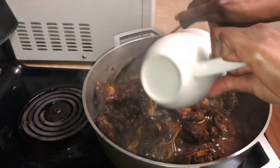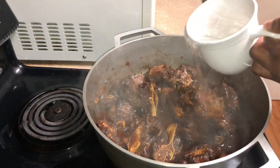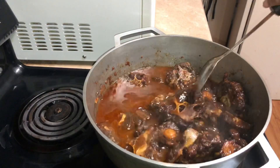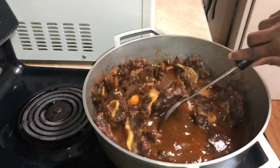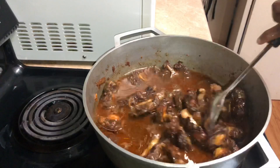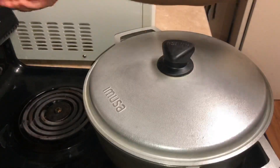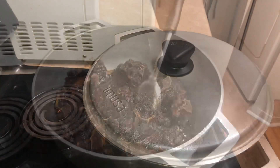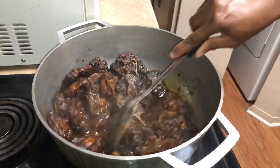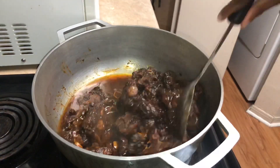Now it's time to add the water and I'm gonna add about three cups. If you guys are using a pressure cooker, this is when you would pour it into your pressure cooker after the searing or braising process, and let it cook. But I am gonna do the long process on top of the stove, so this is gonna take about an hour and a half to two hours.